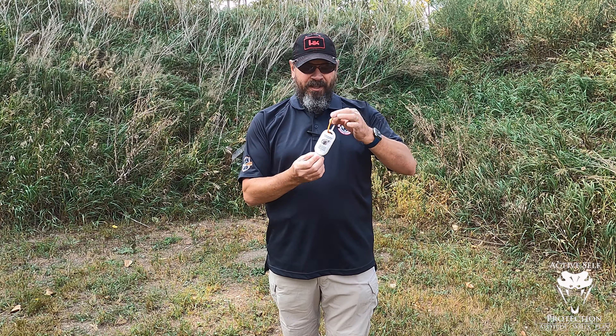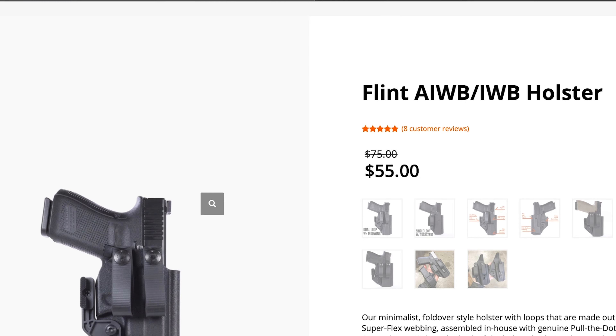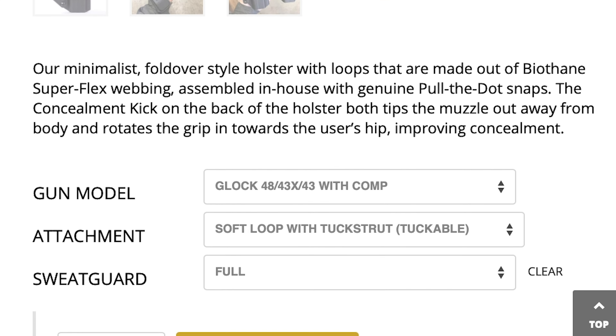Hey everybody, welcome back to Active Self Protection Extra. It's Neil out here on the range. I'm trying to just show off some of the new stuff that we've had — I've had some stuff sitting on the shelf that I wanted to introduce you to. A couple weeks ago I showed you the new Palm MK3. This week I want to show you the Locked In Grip.